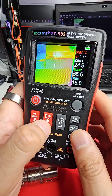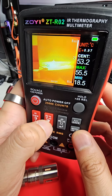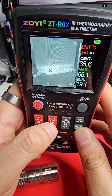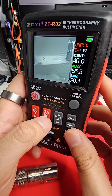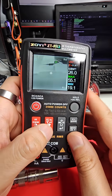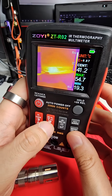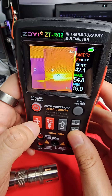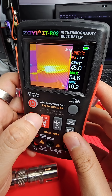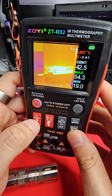You can also hit this button here and cycle through a few other color palettes. It has a 96 by 96 thermal resolution, and I'm just surprised how clear everything looks, even at this resolution. It's a big improvement over their ZT-R01, which was fairly accurate in terms of temperature measurements, but it was difficult to see what you're actually looking at due to the lower thermal resolution.